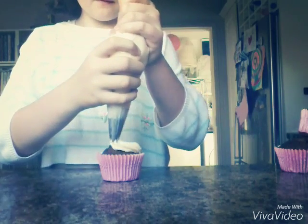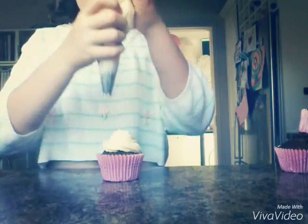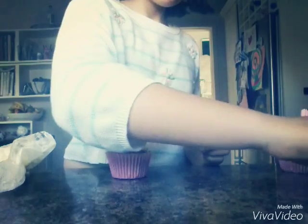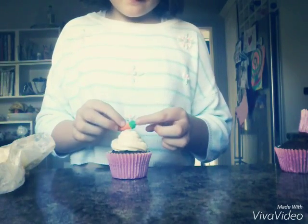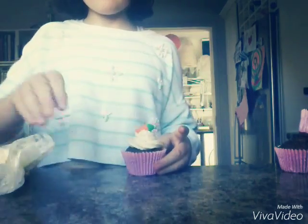Now I just put it into a piping bag with a star tip, and I'm going to pipe some on my cooled and ready cupcakes. And now I just made little carrots out of fondant icing, and we're just going to place some of them on top. And there you go — aren't they pretty?